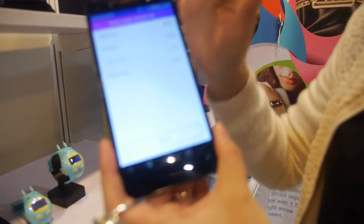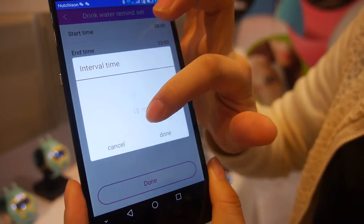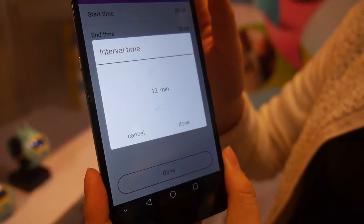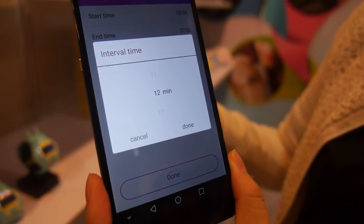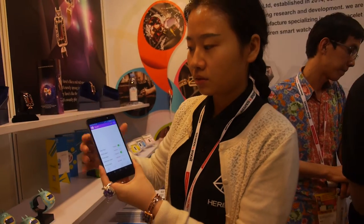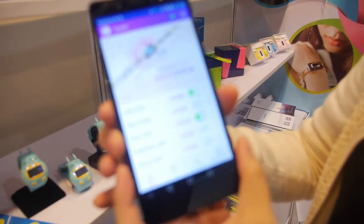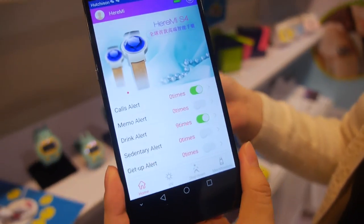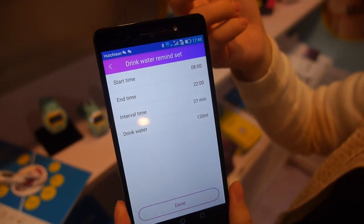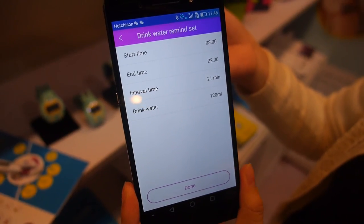The app also has a drink alert feature. You can set a time interval — for example, every 20 minutes — and the jewelry will remind you to drink water. This is useful when you're busy and forget to stay hydrated.